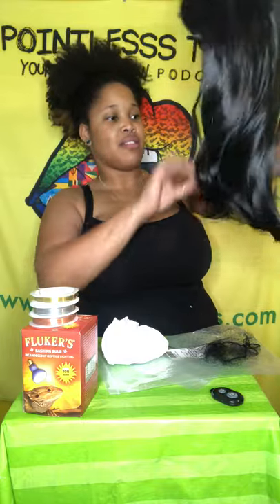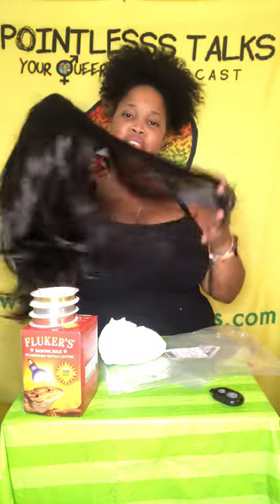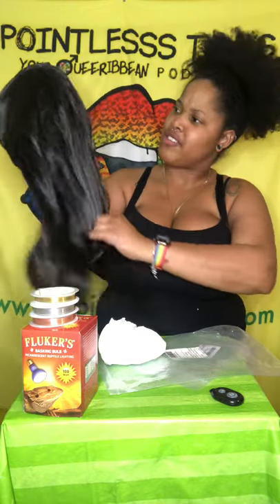Somebody suggested that I should cosplay — I almost said 'not yet.' Got me a little wig. It's a little dark brown, looks black, but it works. It'll be a nice little quick on-the-go when I've got them two little busted braids and I just want to throw on a hat or something. I'll post a little picture so y'all can see what it looks like.